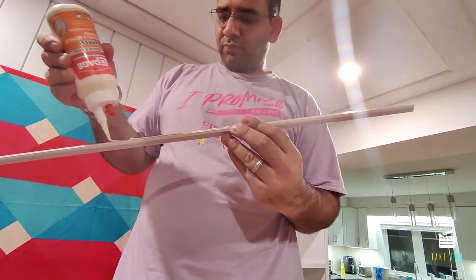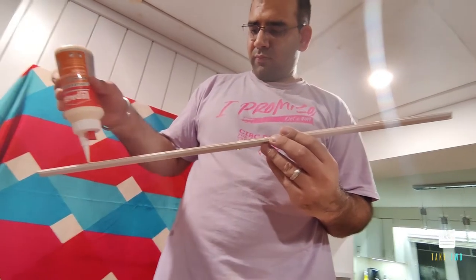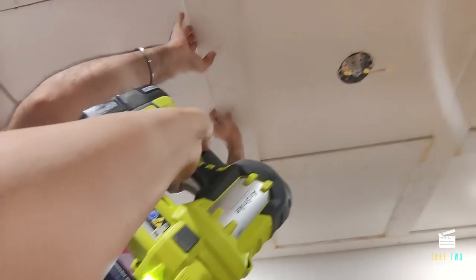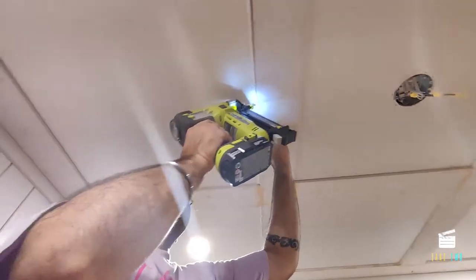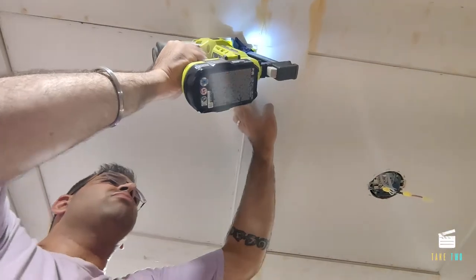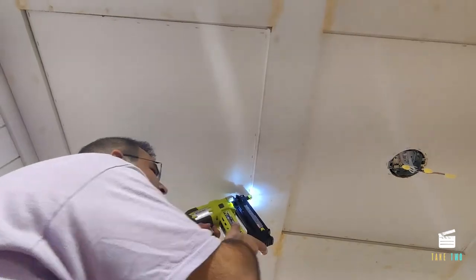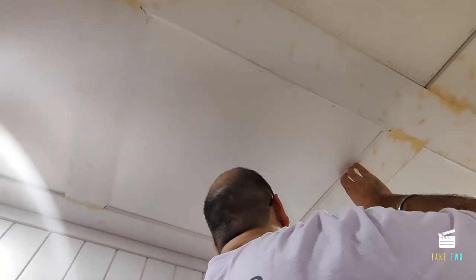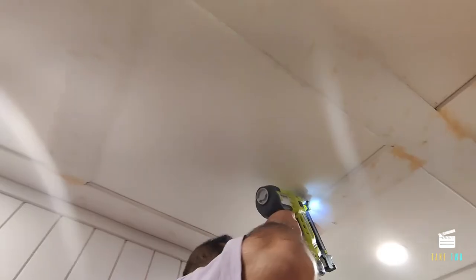Next we put some wood glue on the molding we've cut and put it in place. Once in place, we use the nail gun to secure it, then wipe off the excess glue. The side is done — we'll repeat this for all four sides. With this molding it looks very seamless; without it, it would look very rough.